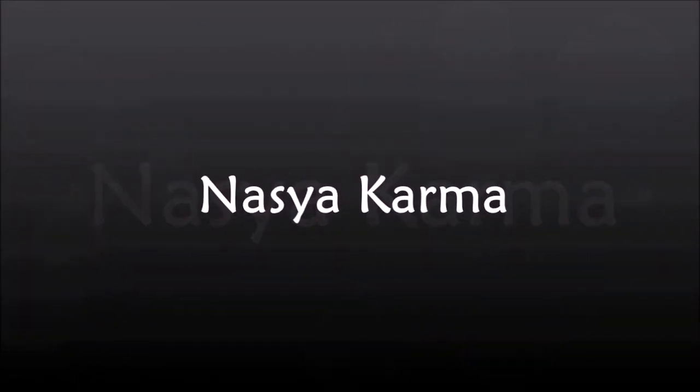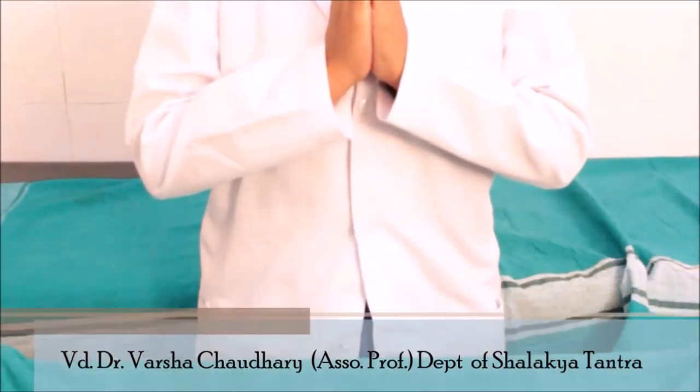Nasya karma. Namaskar. We have Dr. Varsha to guide us on how to administer Nasya.